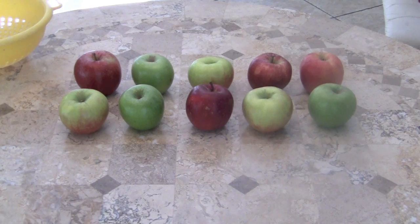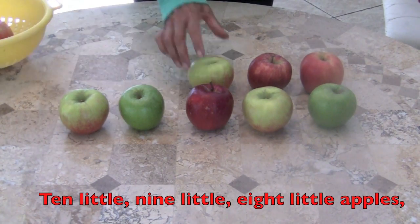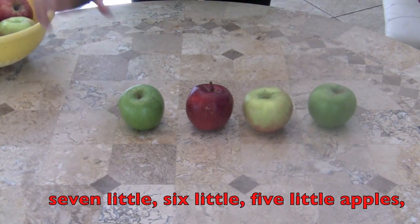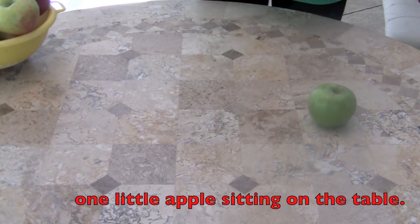Now backwards! Here we go! Ten little, nine little, eight little apples, seven little, six little, five little apples, four little, three little, two little apples, one little apple sitting on the table.